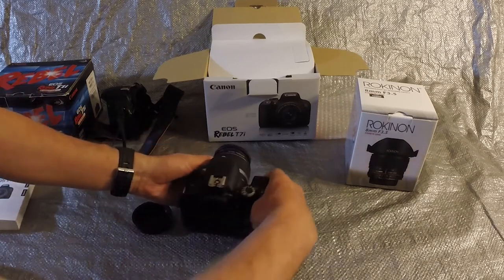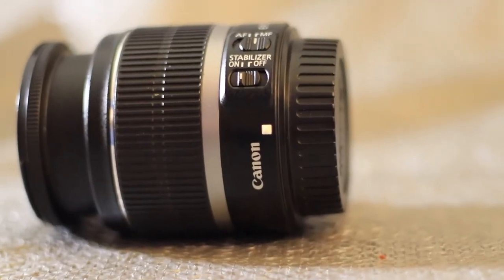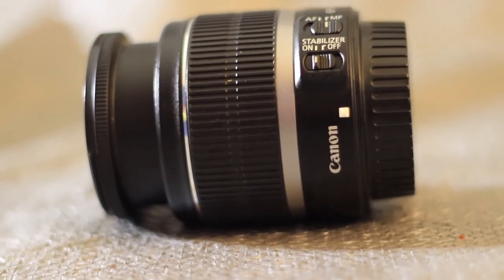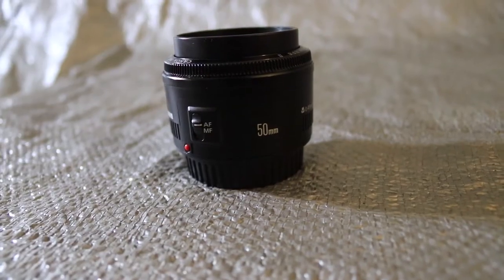Now let's talk about lenses. Since I already owned an 18-55mm kit lens from the previous Canon, I purchased the body only and saved the expense. The 18-55mm is a general-purpose lens that gives a zoom range good enough for most pictures I take within cemeteries.